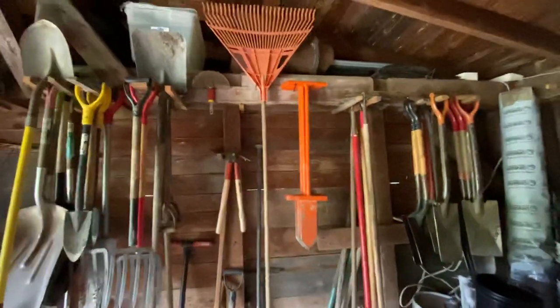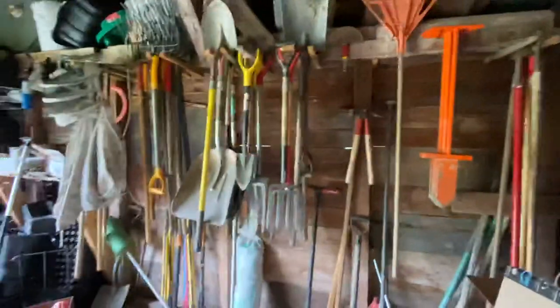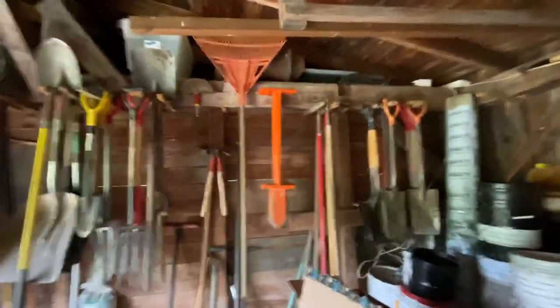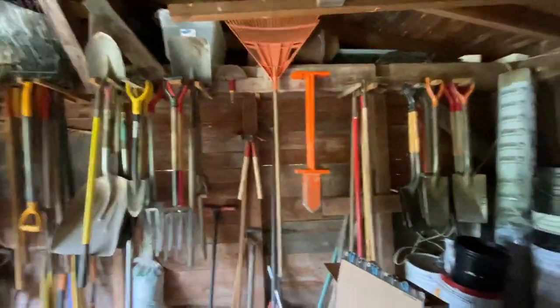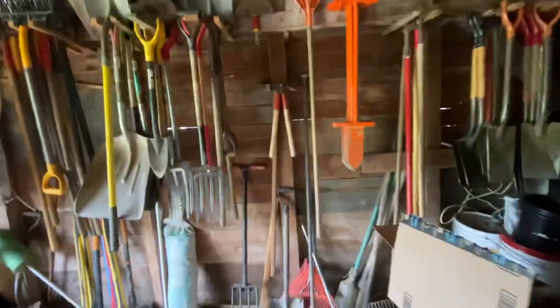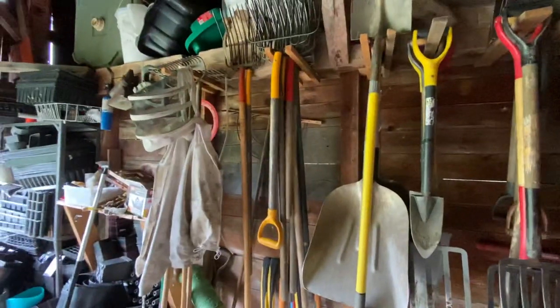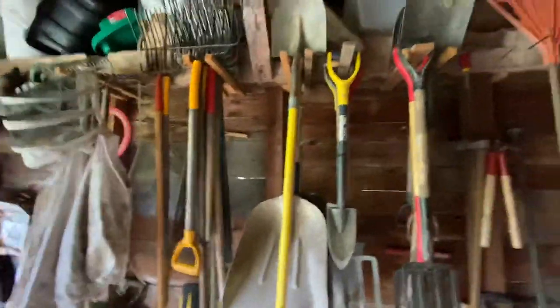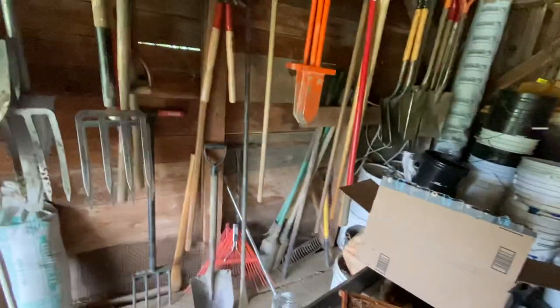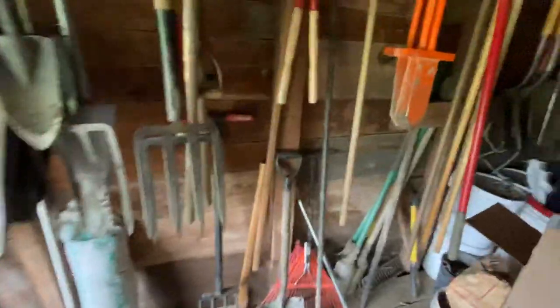Hey friends, I was just thinking I've never made a video on tools I wish I never bought or procured and don't use, and that would really help people save a lot of money and time. I still have some around — I've gotten rid of a lot of them and just given them away. But here are some.